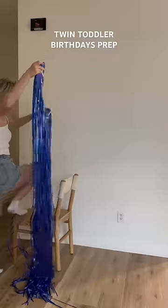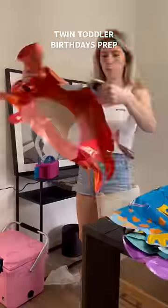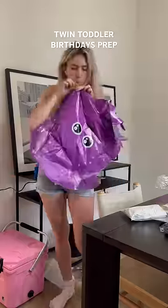I'm decorating for my twin toddlers' second birthday and I had a lot to get done tonight. They are turning two and the beach is their most favorite place in the whole wide world, so I wanted to do a sea creature themed birthday for them.